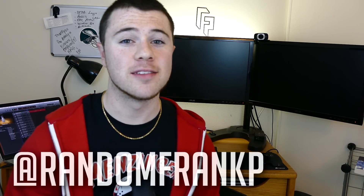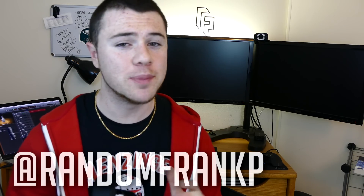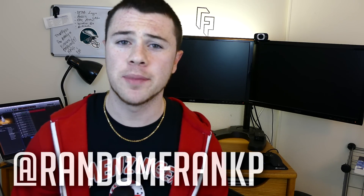Hey everybody, I'm RandomFrankP and today I have a special review for you guys of a special pair of headphones. I'm going to keep it kind of short, but I wanted to talk to you about them because they're pretty cool.